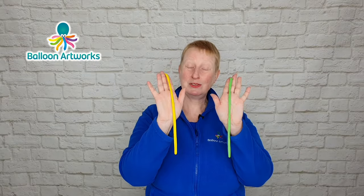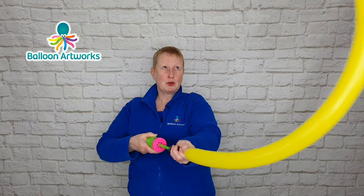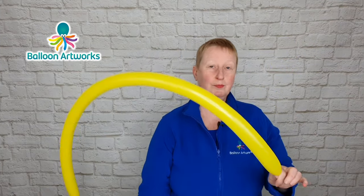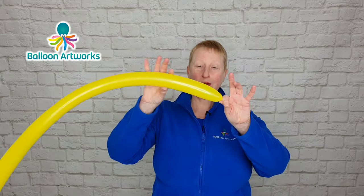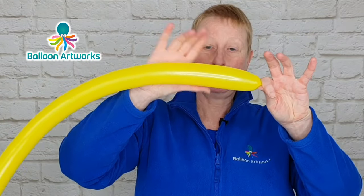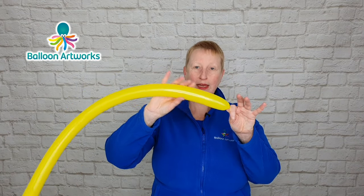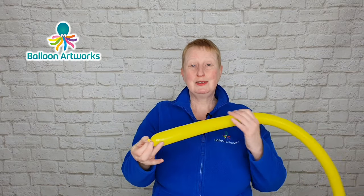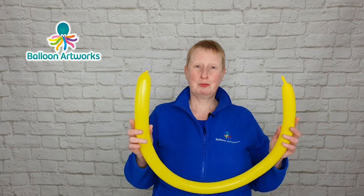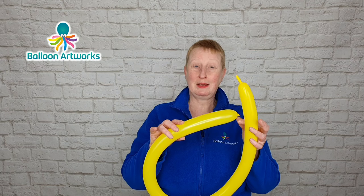For this balloon flower, I'm going to use two balloons. Inflate your first balloon pretty much all the way — I've just got a little tip at the end of about a finger or so. It's bulging here a little bit, so let out some of the air until it starts to feel a little bit softer, but not too soft. It is a judgment call, and the more you twist and the more you use your balloons, the more you will get used to judging how much air you need to put in and how much to let out.